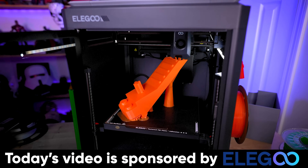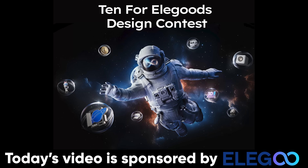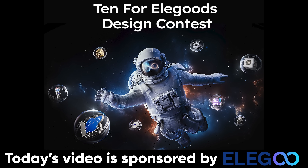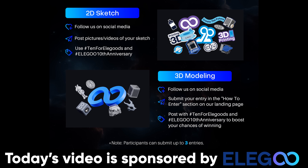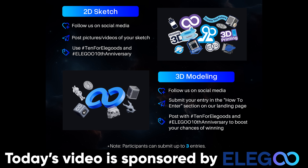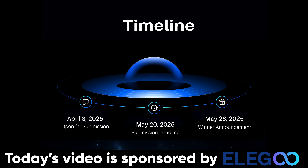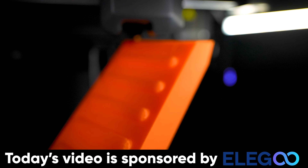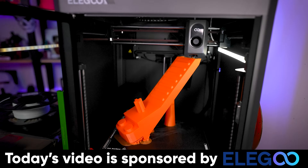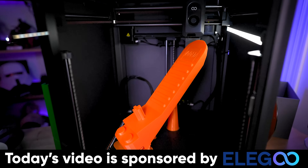While this is printing, a big thank you to Elegoo for sponsoring today's video. They are running a huge contest where you can win amazing 3D printers and also some cold, hard cash. There are two ways to enter: the first is by submitting a 2D design of what you think represents Elegoo and their brand and 3D printers, and the second is by designing and submitting a 3D model. Tag Elegoo online with your submissions to enter, and you'll find more details linked below. You'll also find information about the Elegoo Centauri Carbon and the massive Elegoo Orange Storm Giga that we're going to be using to print a huge version of this Lego brick separator.